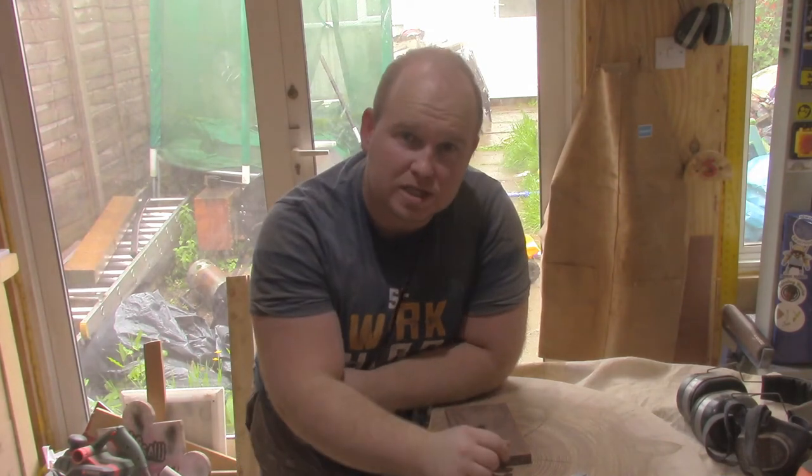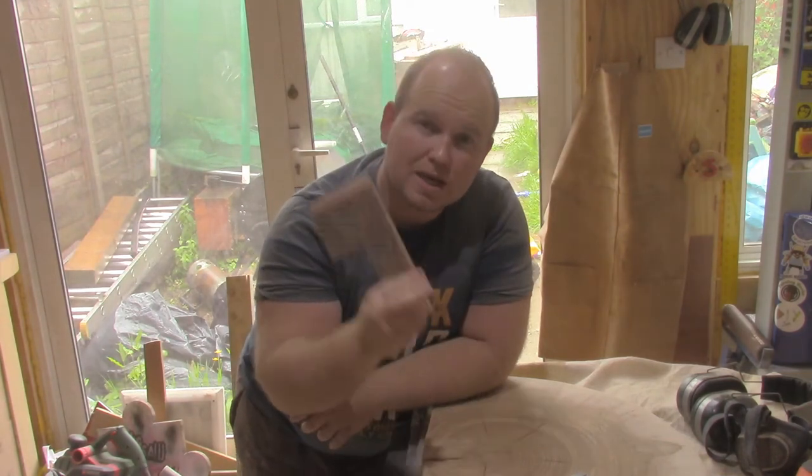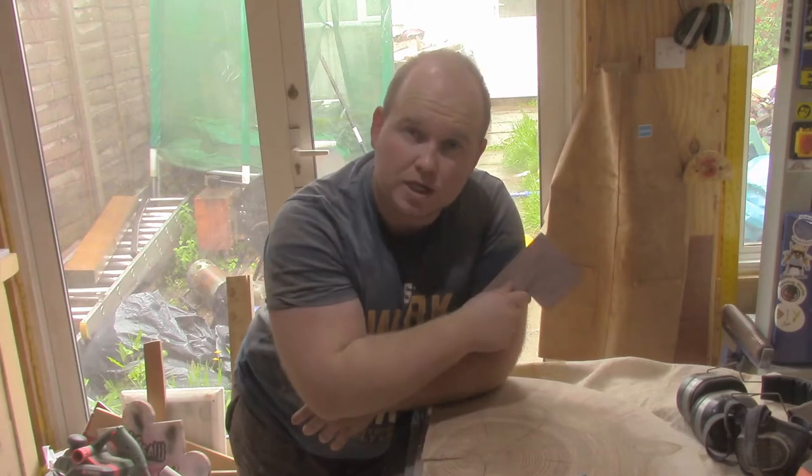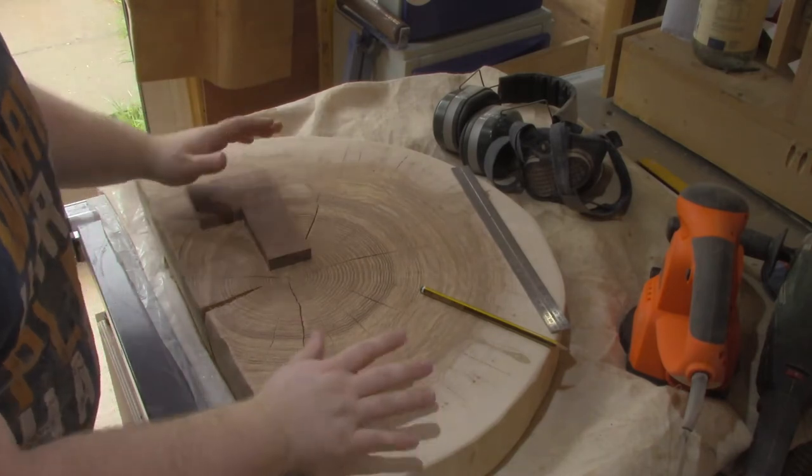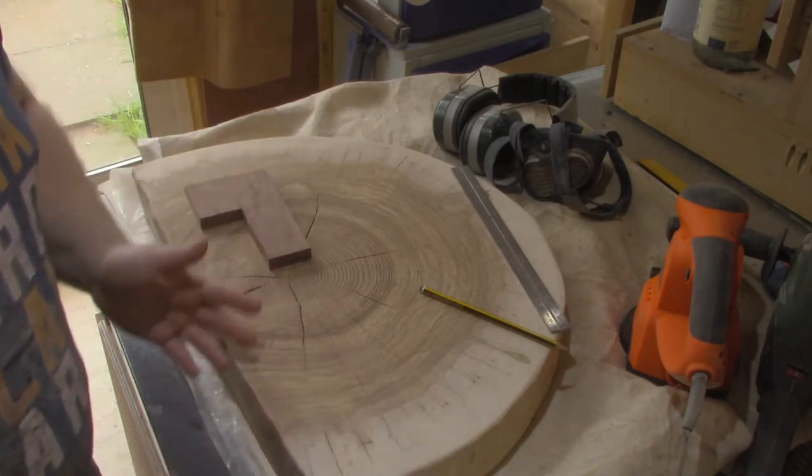Hey everybody, welcome back to this week's Thursday Tipple. This week I'm going to show you how to make some bow ties for your woodworking. I've got this slab of wood and I've been working on it — it's going to be a table, a project that's going to be released at some point.